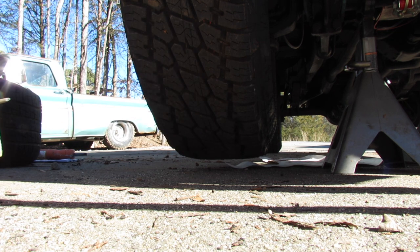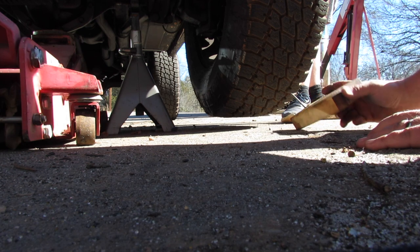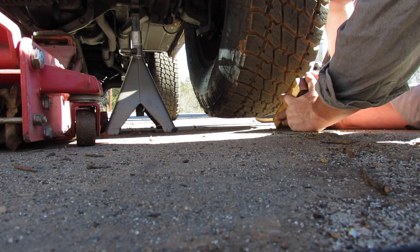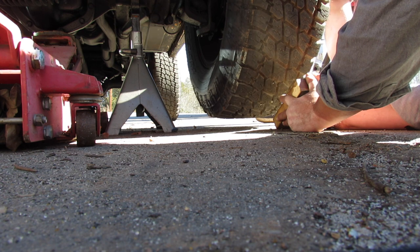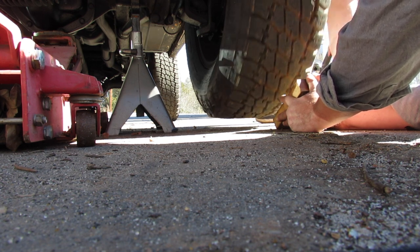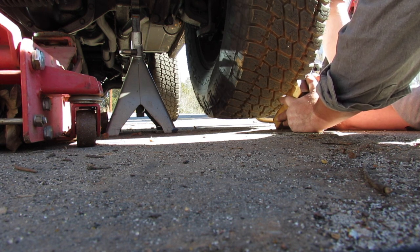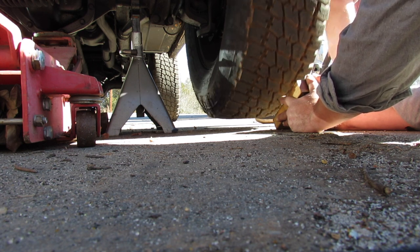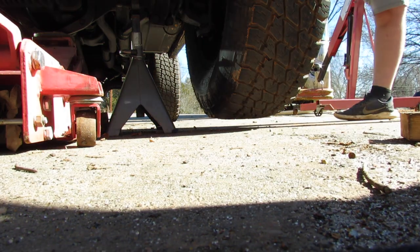You can see we got a line there — actually it looks like we got two lines, I might need to do that better. I'm gonna take this 2x4 with a nail in it, and the young man there is gonna spin the tire just like he did on the other side, and we're gonna scribe a line in it. Now we'll use that to measure from — see the line?